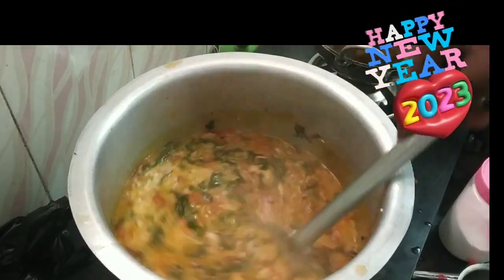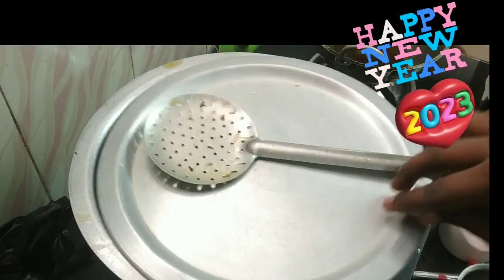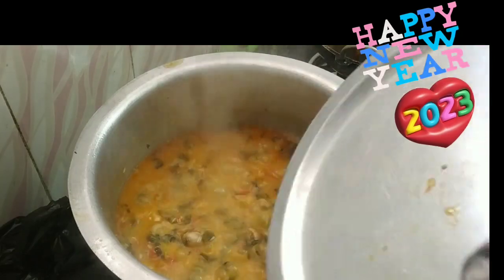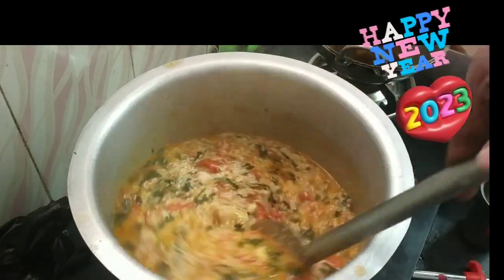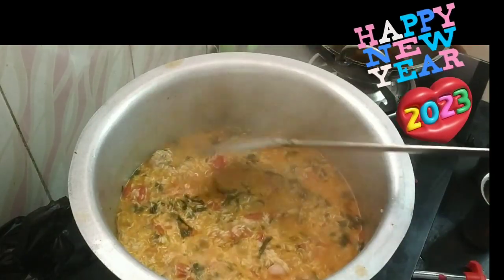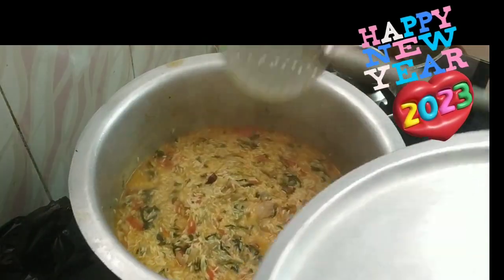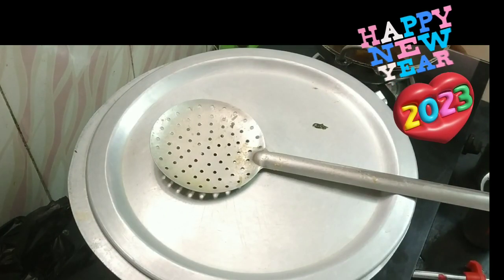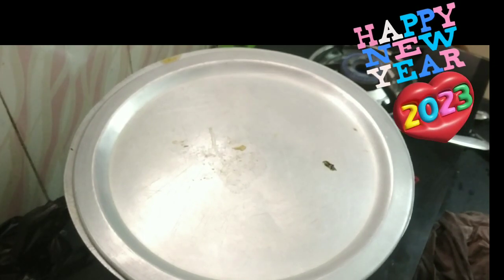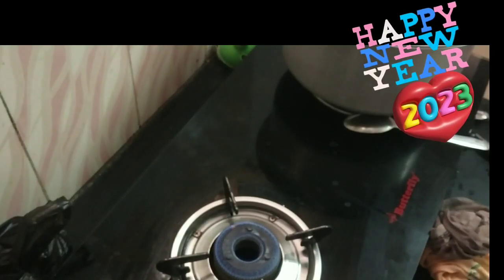We have to cook it in 5 minutes on high flame. We have to absorb the rice with a ton of rice. We have to cook it for 10-15 minutes.